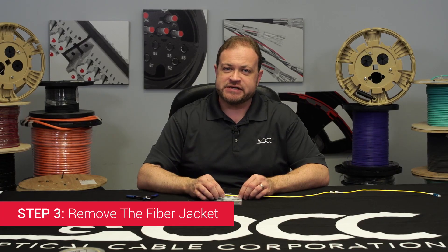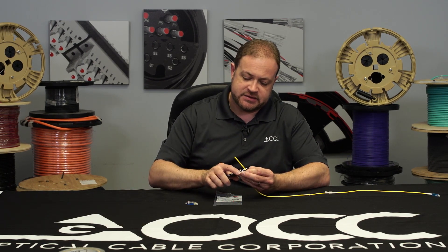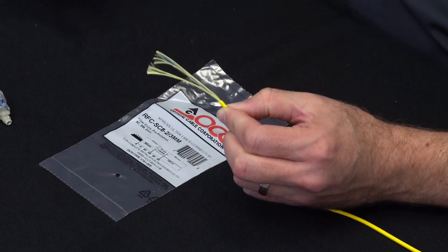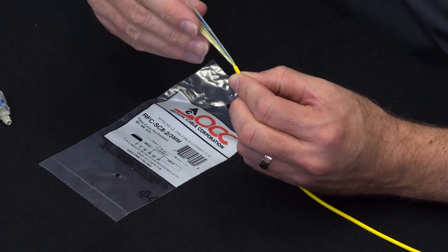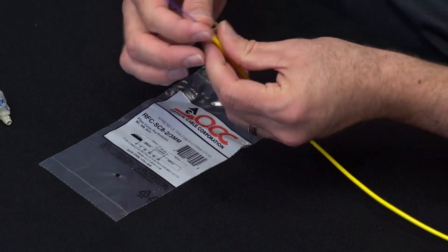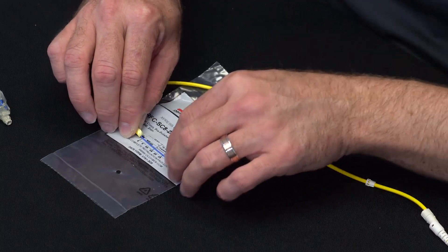Step three: removing the jacket and stripping the fiber. Cut the subunit jacket back to 57 millimeters. Fold the aramid back, and then using the gauge on the packaging, strip the fiber back to 30 millimeters.